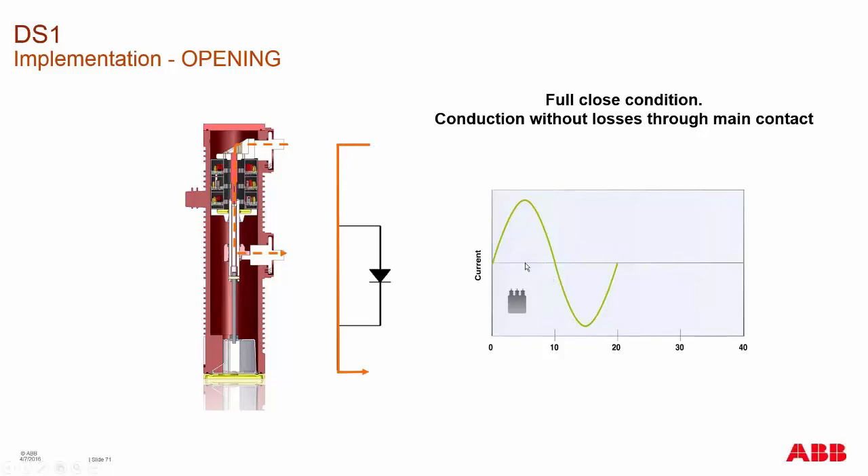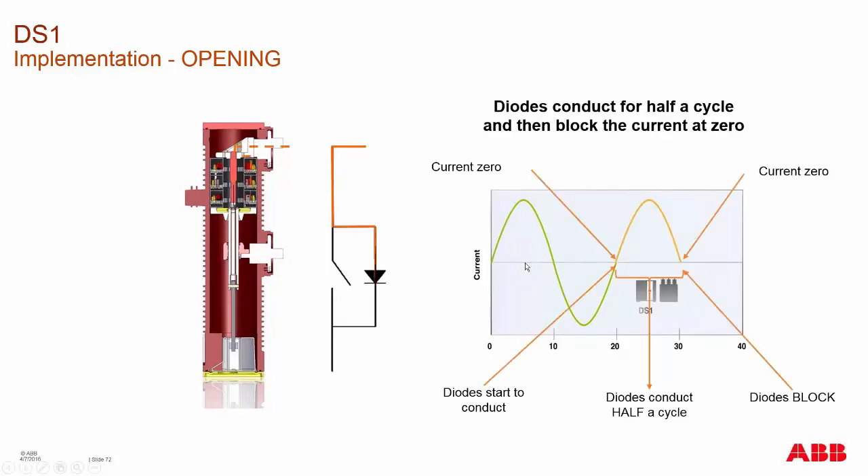There are no overvoltages introduced into the system. Once you go to open the device, you send the signal to open.